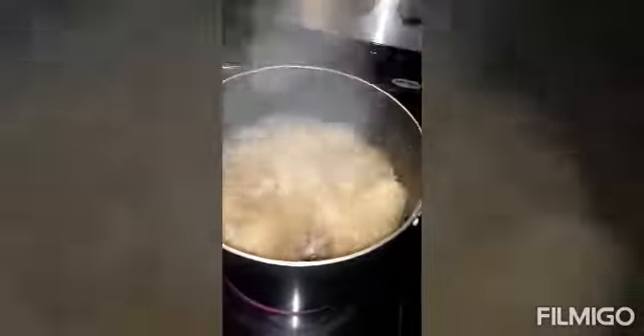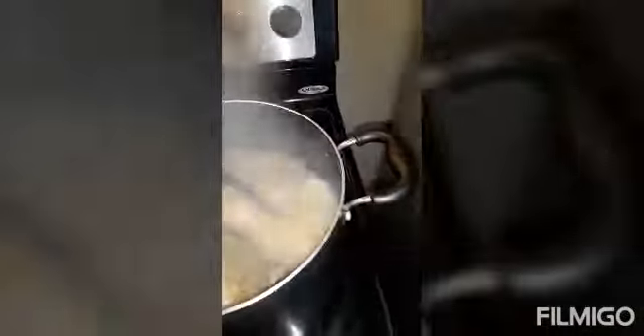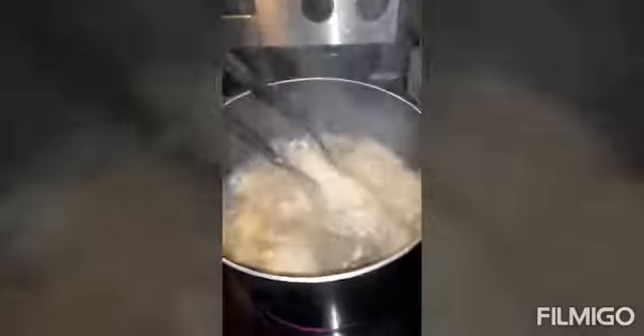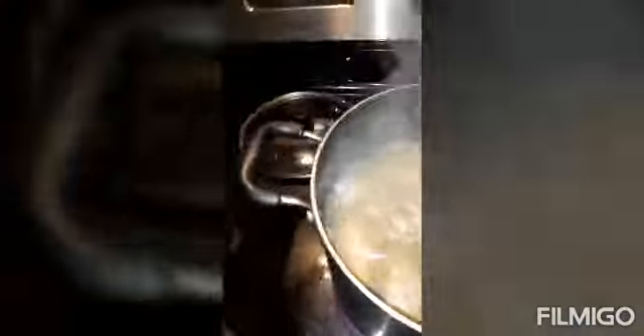It's been over 20 minutes already, so let me show you what the chicken looks like — so good! Pretty good, huh? Yeah. I'm gonna let that cook still for another 20 more minutes and it should be ready to eat.